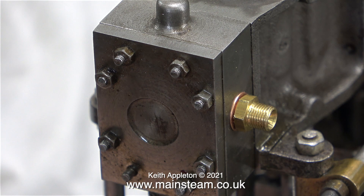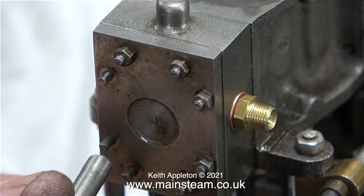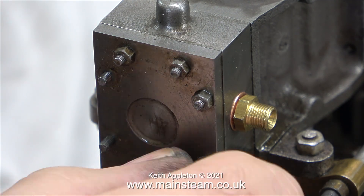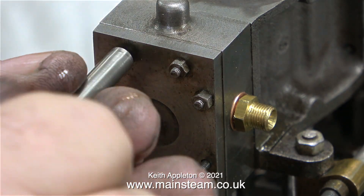The next thing I need to do is have a look at the slide valve. I'll speed this clip up because it did take an extraordinarily long time — each time I removed a nut I had to re-thread it partially back on the stud so I could get it out of the nut spinner.